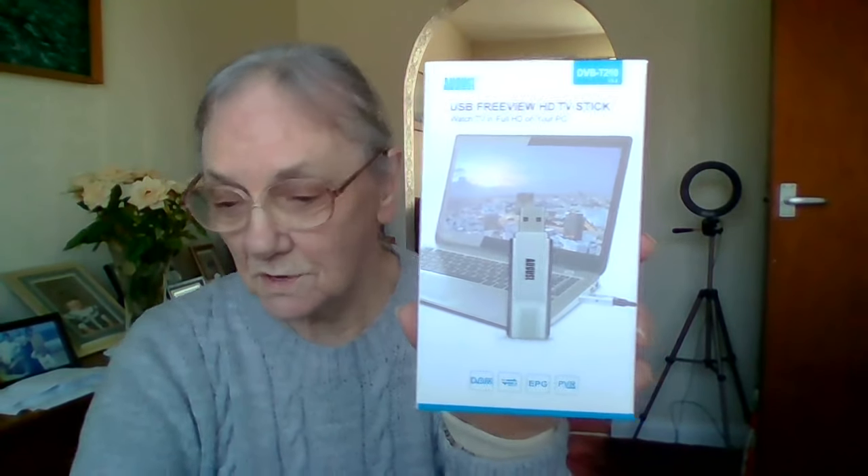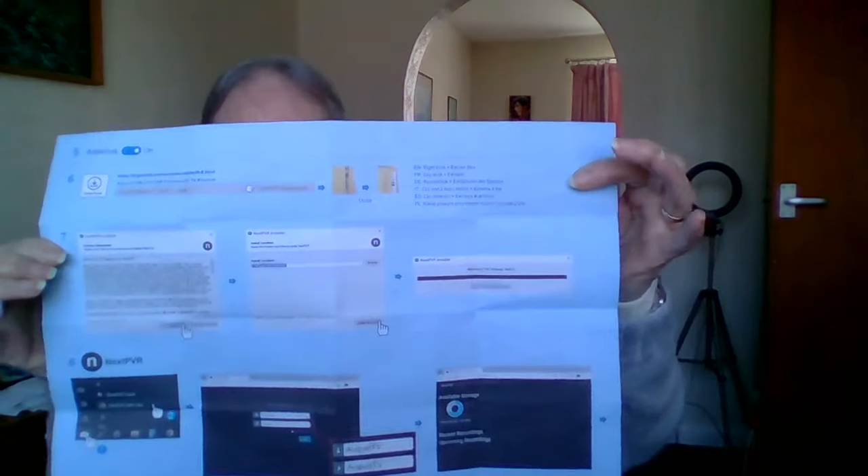It's called the August USB Freeview high-definition TV stick — watch TV in full high definition on your PC. That's the one I bought, and it comes in that box there. It's a little stick thing you put into your computer, and you have to go through the whole process. The instructions go through one, two, three, four, five, six, seven, eight things you have to go through to put it on your computer. I have put it on my computer but I'm still working on it.